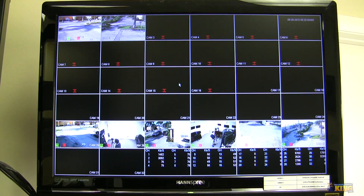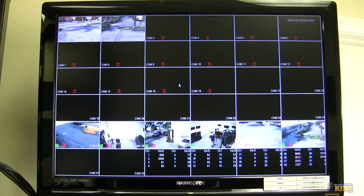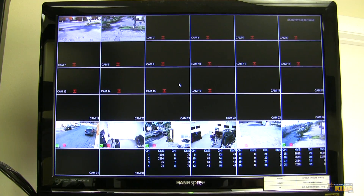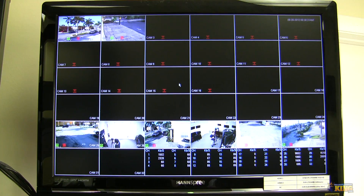This is a quick video demonstration of how to enable Matrix on the full-size DVRs we sell. Matrix is basically a spot-out — a group of cameras that you can put on a particular monitor, either on rotation or to display a certain group of cameras. Our full-size DVRs have HDMI, VGA, BNC video out, and BNC spot-out. That's where the Matrix is configured, which is what we call the Matrix.